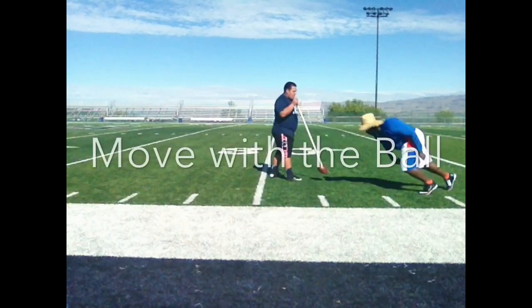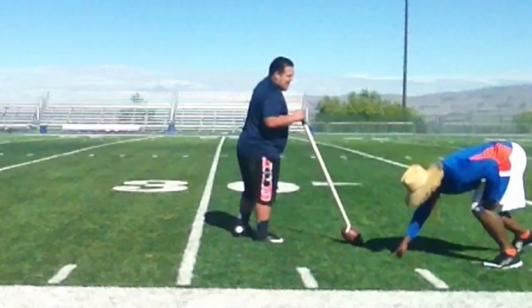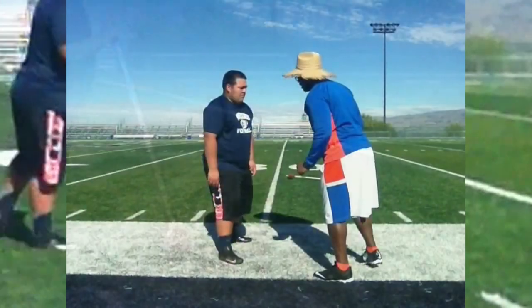Coaching point number one: get off the ball. Don't move on the ball, move with the ball.